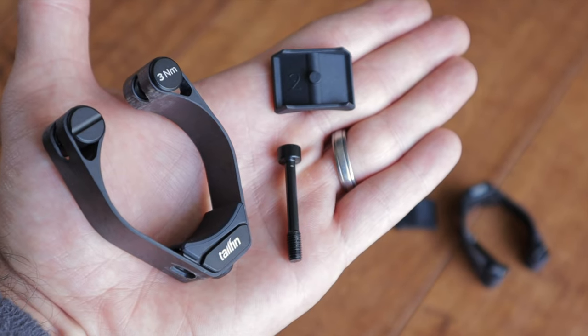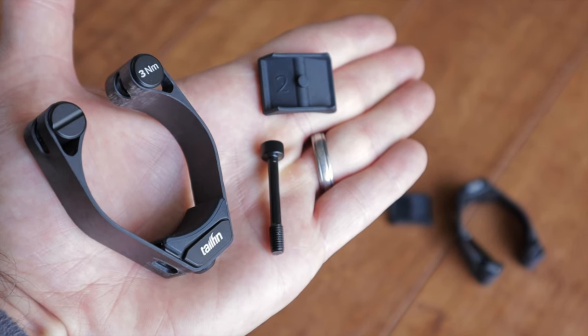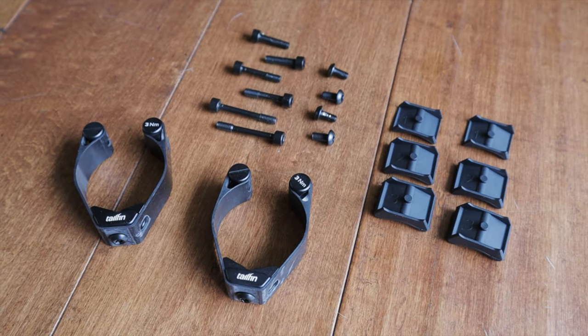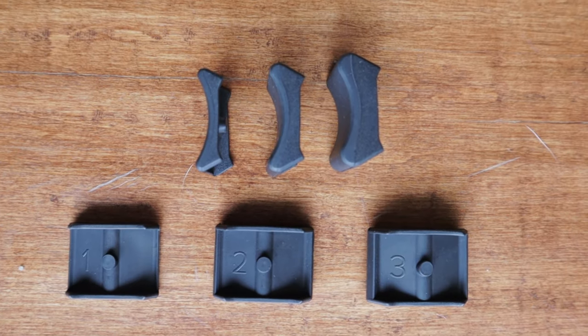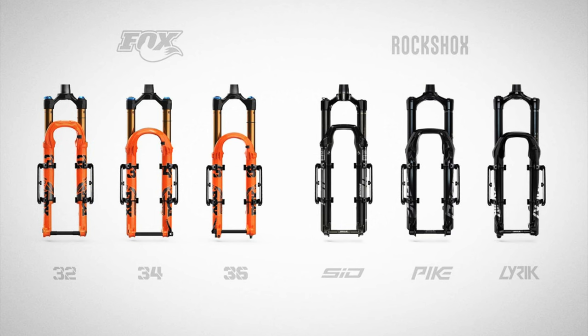The mount itself consists of three parts: an outer band or clamp which is the backbone of the system, a bolt that threads into a barrel on the band, and a rubber spacer. The kit includes different sized bolts and rubber spacers to ensure correct fitment on a variety of fork leg diameters. This includes everything in the Fox 32 to 36 range and RockShox Sid, Pike, and Lyric — which is what most folks use for bike packing. It also works with plenty of other forks with lower leg outer diameters between 36 and 45 millimeters, equating to a 30 to 36 millimeter stanchion diameter.